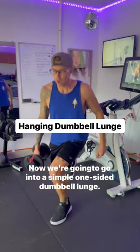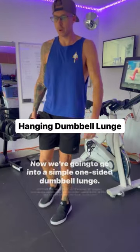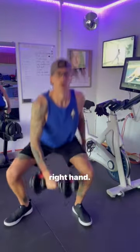Now we're going to go into a simple one-sided dumbbell lunge. Chin and chest up, stepping back with the dumbbell in your right hand.